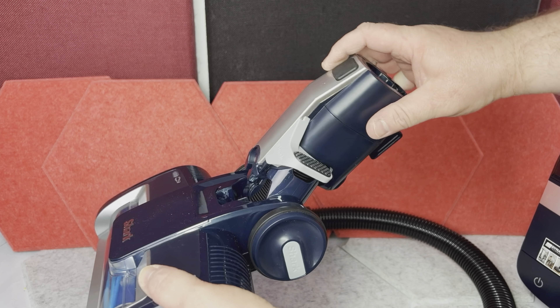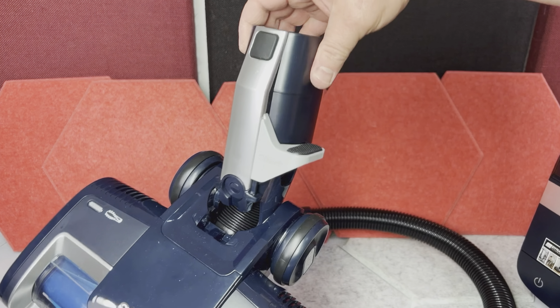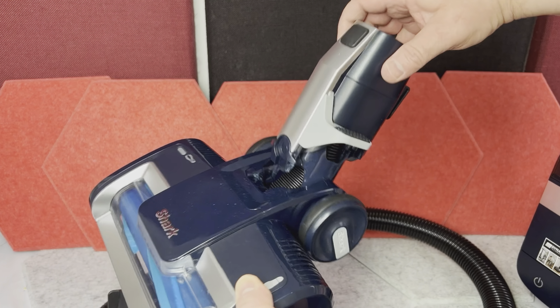With the wand, it can move up and down but also sideways, which is important to vacuum the corners of the house and so on.